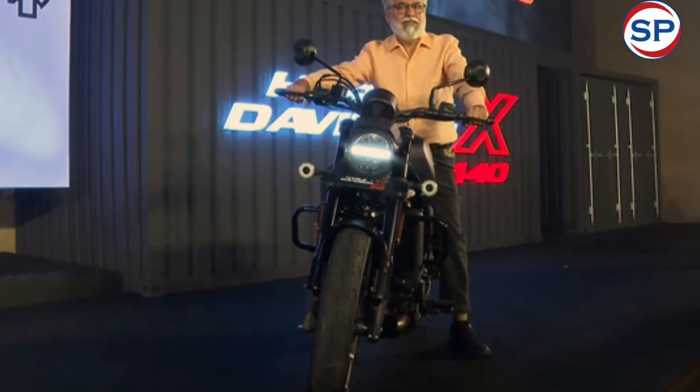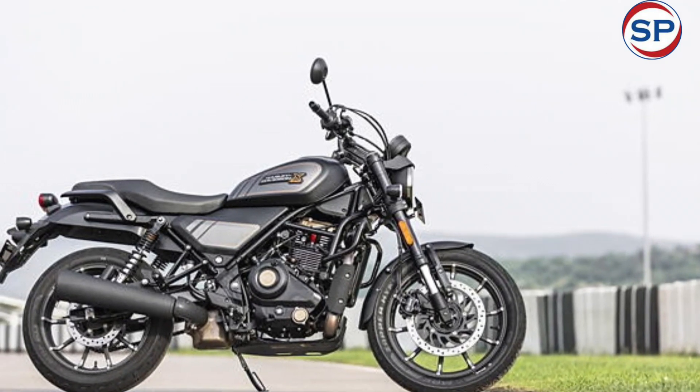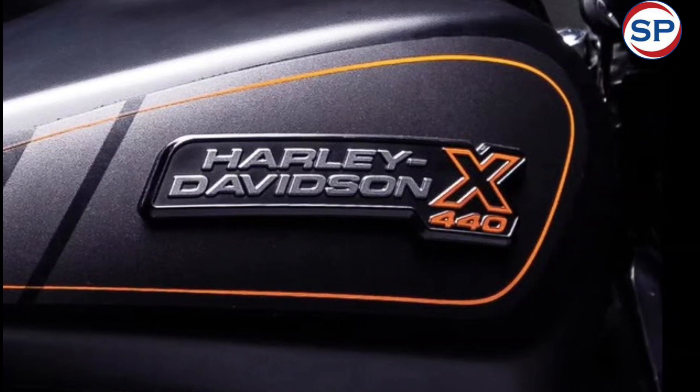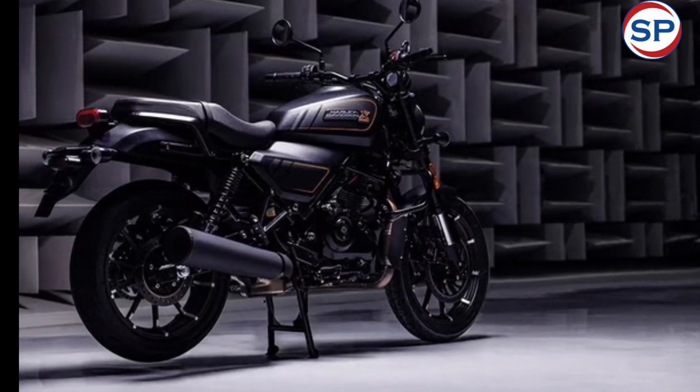Harley-Davidson's single-cylinder engine features a three-valve unit with oil cooling. This engine provides 27 brake horsepower at 6,000 rpm and 38 Nm of torque at 4,000 rpm. It comes paired with a six-speed manual gearbox.